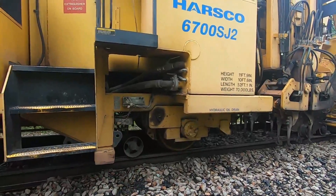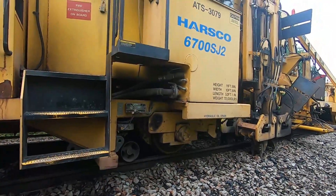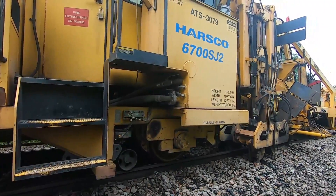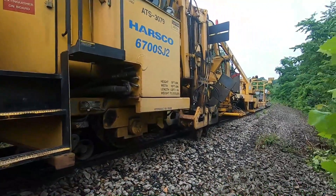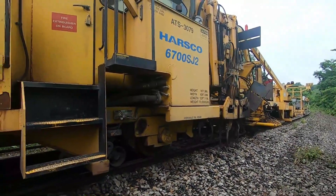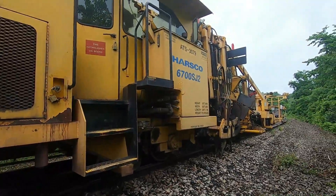I see the wheels spin a little bit — the rails are a little bit wet. That's a real pain when you're working around a greaser and you've got wet rail.